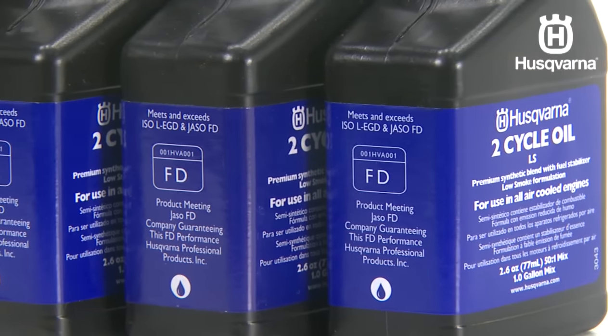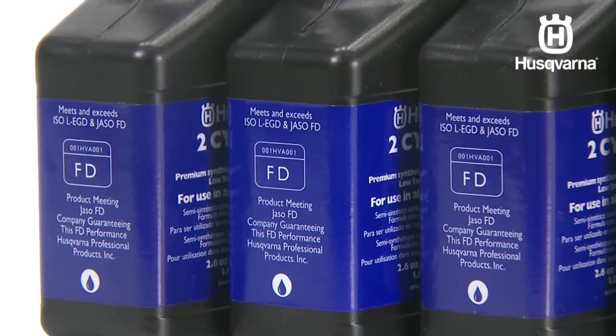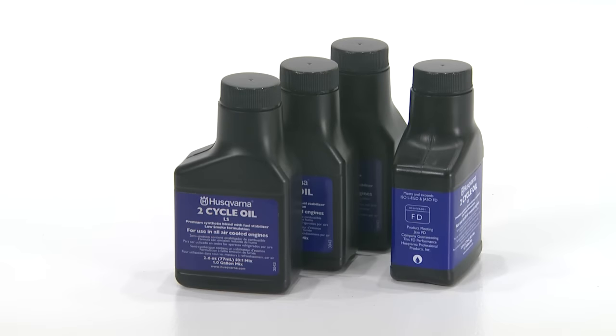All Husqvarna products use a 50 to 1 mix, which means 2.6 ounces of oil are used to 1 gallon of gas. Husqvarna two-stroke oil comes in convenient bottles that are easily added to 1 gallon of gas with no measuring required. Never use two-stroke oil intended for water-cooled engines, such as TCW3, sometimes referred to as outboard oil.